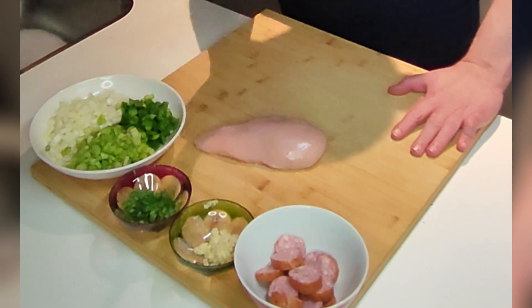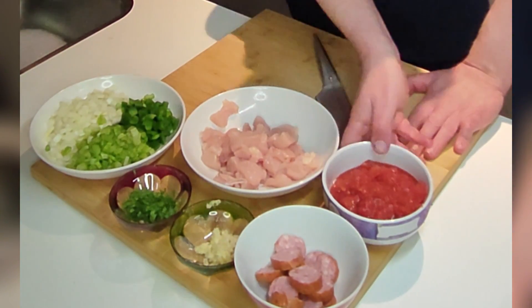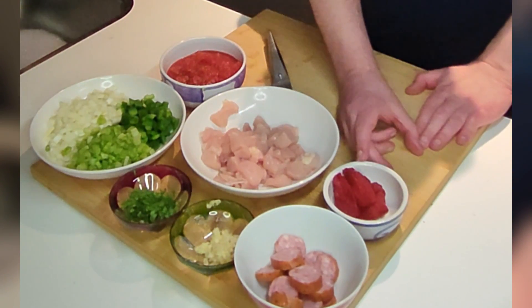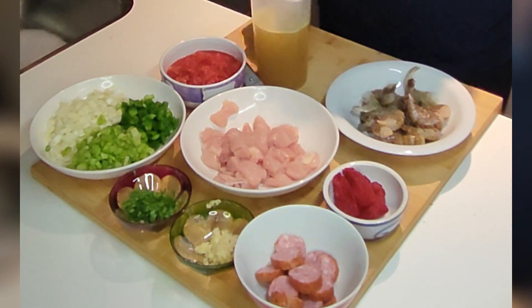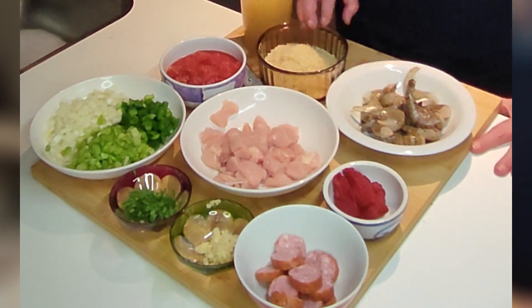Boneless chicken cut into small pieces, tomato cubes, tomato paste, shrimps, chicken stock, and of course rice.